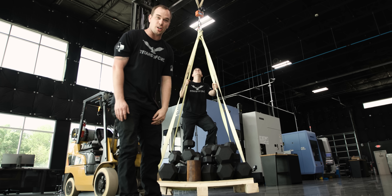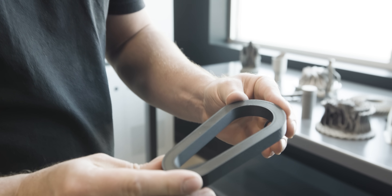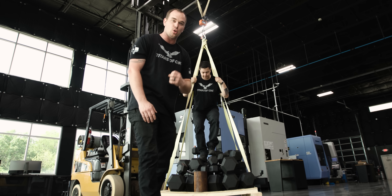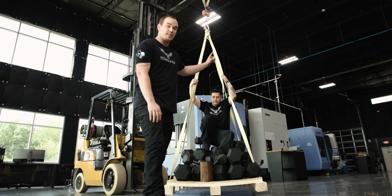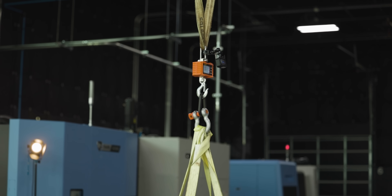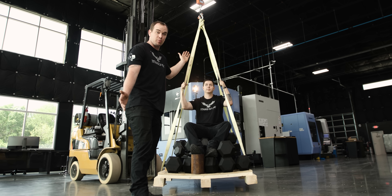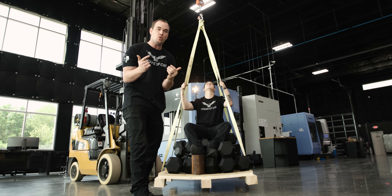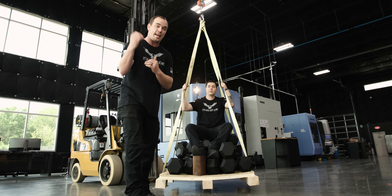That just goes to show — if you design your part properly, use continuous fiber, and print in the right orientation, you can have incredibly strong 3D printed parts from a desktop 3D printer. These parts can get you close to the strength of aluminum. Everyone thinks 3D printed parts are weak, but this shows you they're not. This part weighs a tenth of a pound but held almost 2,200 pounds and didn't even break — which means it can hold more. This technology can provide huge benefits where you want things as lightweight as possible but strength is an absolute must.